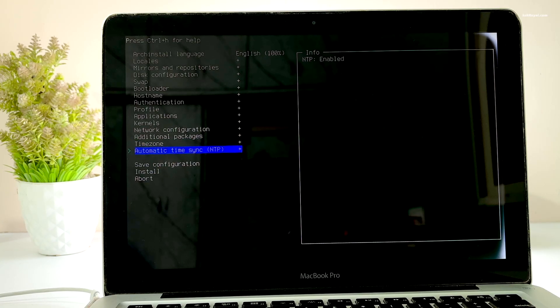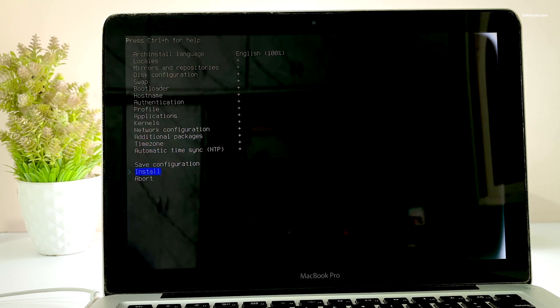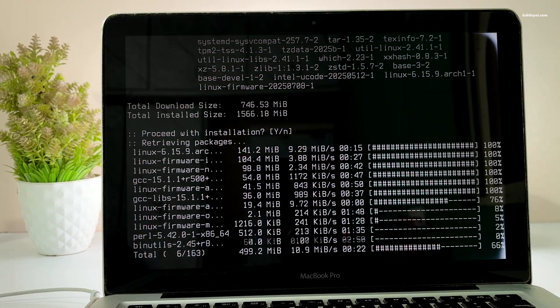Go ahead and check all the options to make sure you haven't left anything blank. Once you have confirmed all the options, select Install and wait a few minutes for the arch-install script to perform its magic.